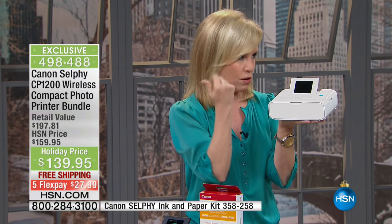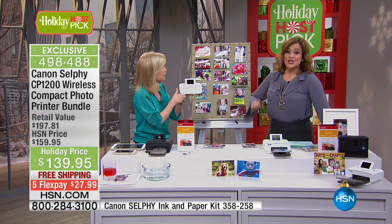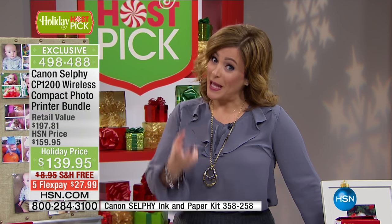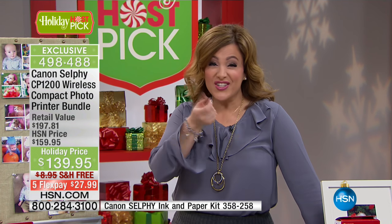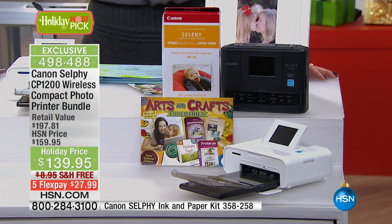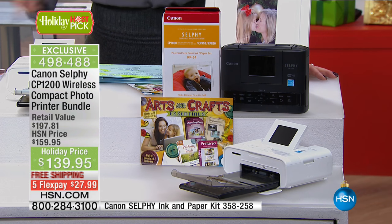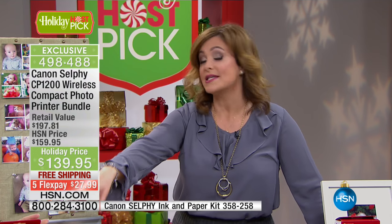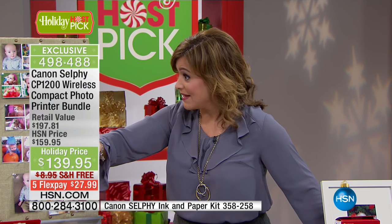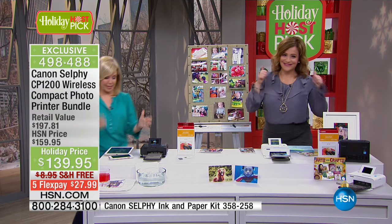For the holidays — Halloween, Thanksgiving coming up — you can take this with you and everyone around you can be printing their photos off their cell phones. Of course you're getting your photograph printer, your selfie. You're also getting a pack of paper, and I want to make a big deal out of that because normally you just get a little trial sample. You're getting the ability right out of the box to print 54 photographs, with the ink included. Normally just that package alone is $35 on its own, but you get it included today in this offer.